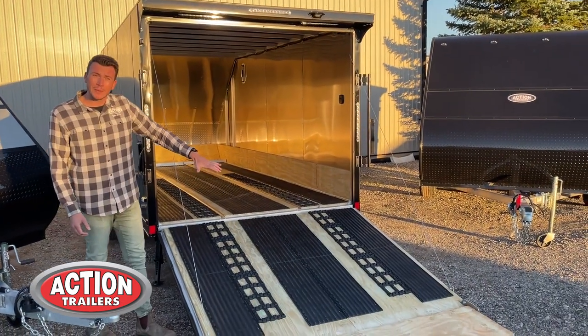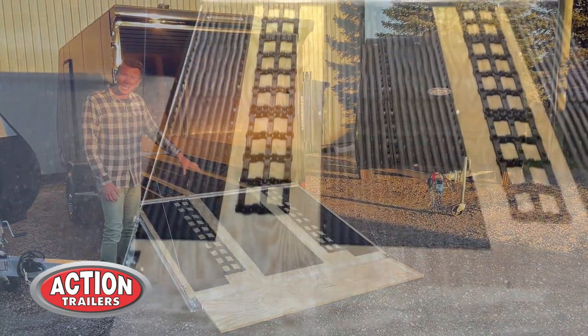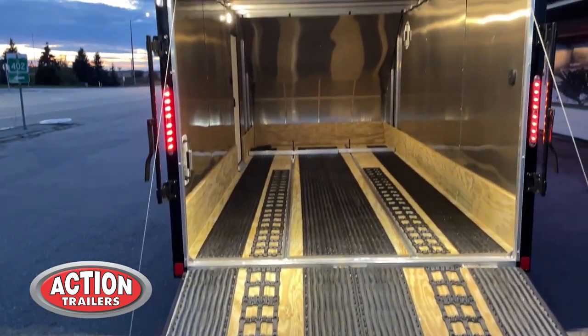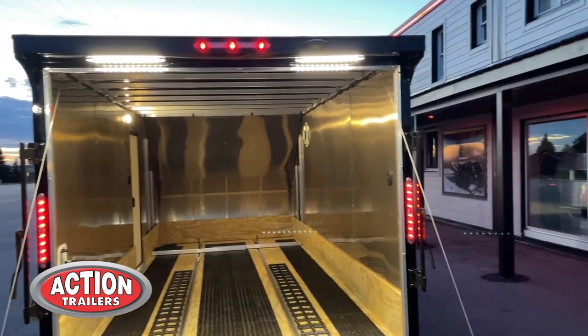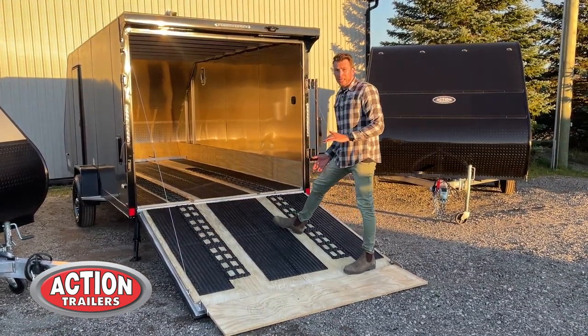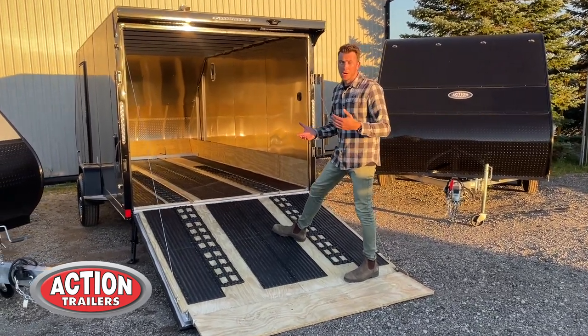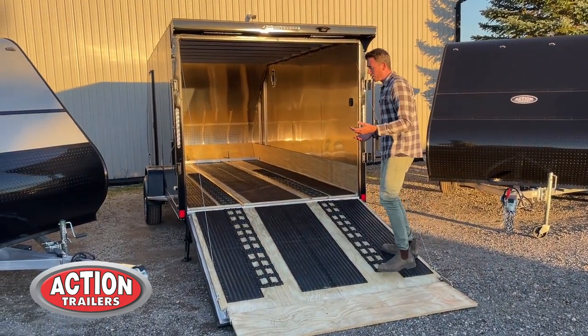These trailers all come with a ramp door, and it comes standard with a flap. Notice inside we have glides, which are optimal for snowmobiles. We have the edge glides inside these trailers which allow you to drive right up to it, and they protect the wood because if you're using a snowmobile in this trailer, the carbides and picks really tear it up.